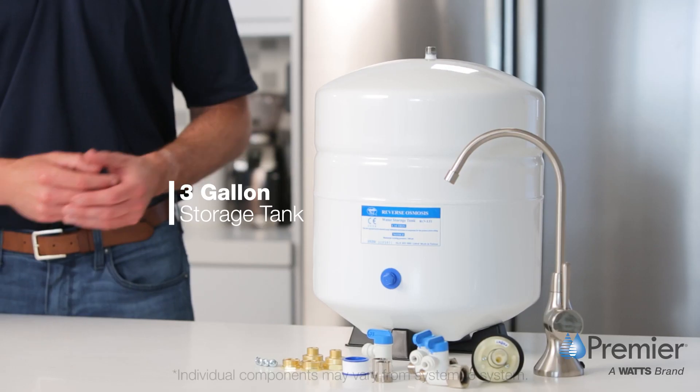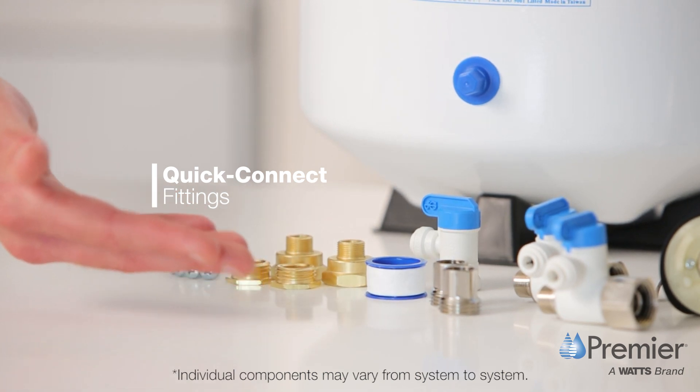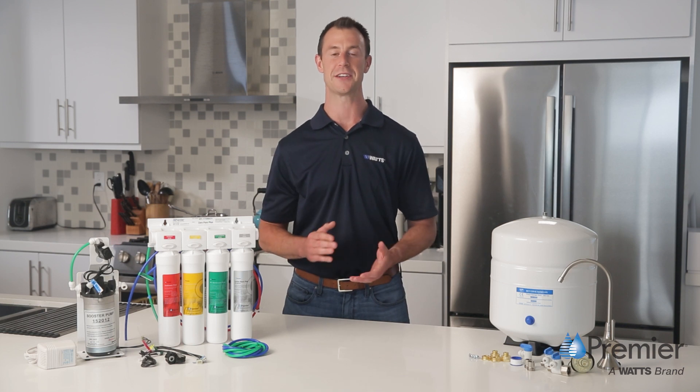Included with the system is a three gallon storage tank, quick connect fittings, a monitor equipped air gap faucet and all parts needed for a standard installation.